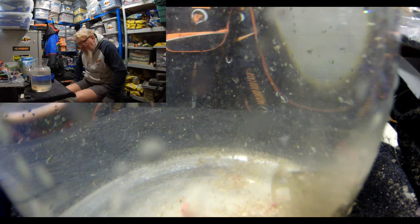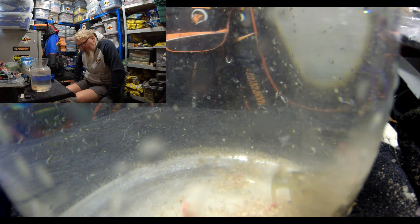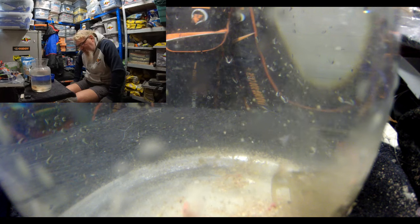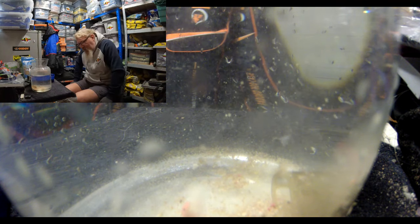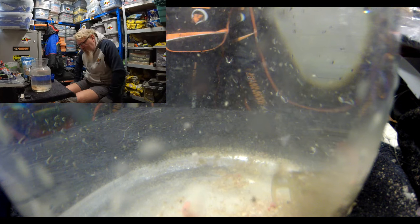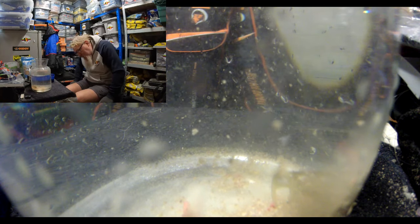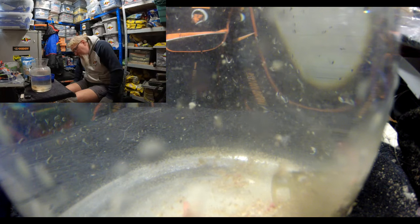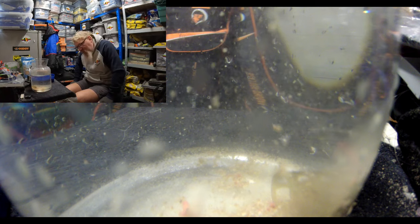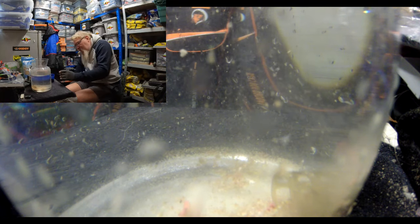I mixed it up about an hour and a half ago, left it for like half an hour, riddled it off, wet it again, then about 20 minutes ago I wet it one more time just to make sure I've got the consistency that I want. And that's how it's ended up. I suppose if you wanted it a bit drier, it would be a bit more active, but the maggots are escaping.